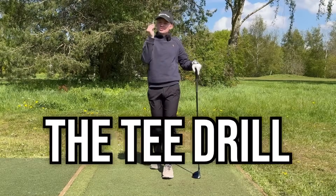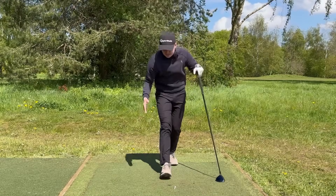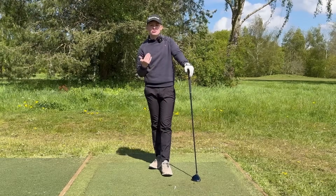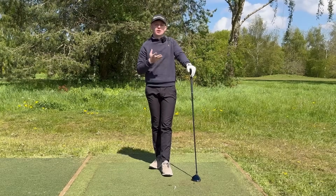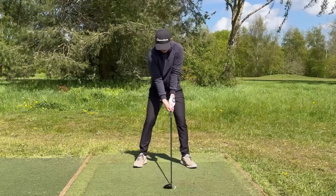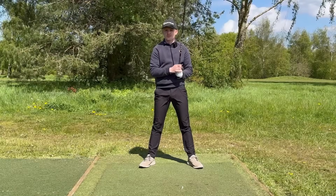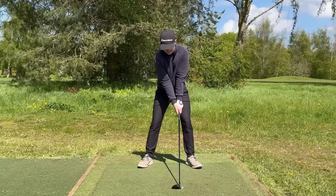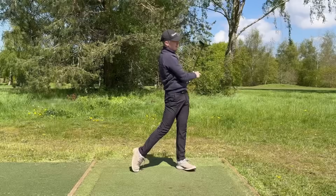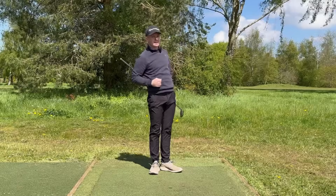A great drill to go with that swing thought: grab a little broken tee — so we're not wasting new ones — and simply place it on the ground. A tee is far smaller than a golf ball, so this hones your strike in terms of getting that descending blow. Set up to the broken tee as if you're about to hit it, make a swing, and try to make contact with that tee. This teaches you what good ground contact feels like.